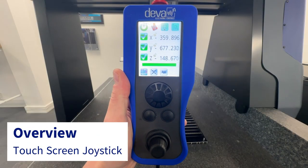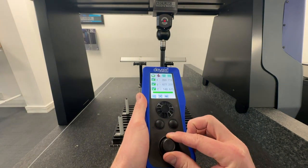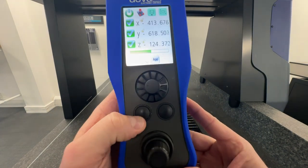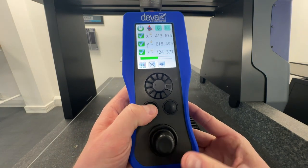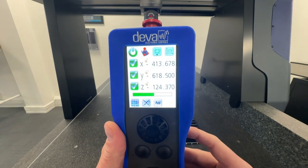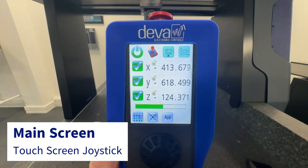In this product highlight, we are going to showcase the color touchscreen joystick. In terms of hardware, it has a full three-axis joystick at the base along with a speed wheel for controlling feed rate. It also has two function buttons enabling 3D: the left function button is used for probing moves and the right function button is used for moves. And of course, it has a full color touchscreen at the top.